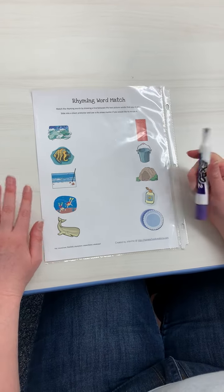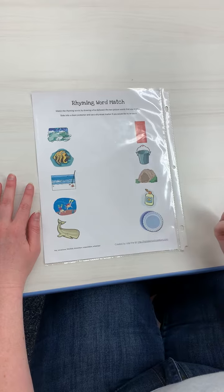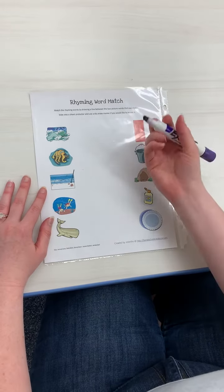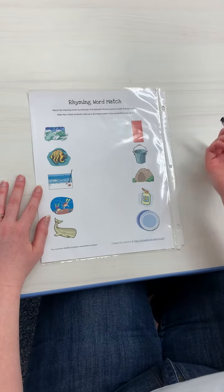So all you're going to do is just draw a line to the matching one. I put mine in a sheet protector and I'm using the dry erase marker. You don't have to do that — they can use crayons or markers or whatever you want.